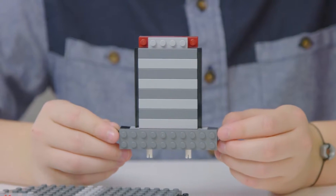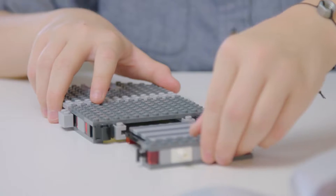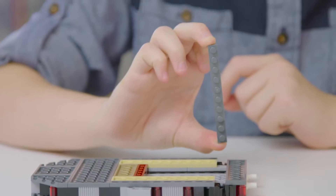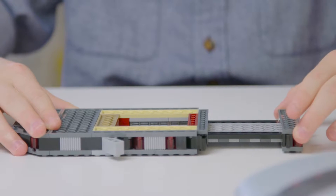Now that you've built this piece, it actually slides into the main base that you built before. You might have to wiggle it a little bit, but you'll know you've got it once it slides in and out smoothly. Once it's in, you'll just use the scrape piece in the bottom to snap it firmly into place. It'll still be able to slide, but it won't fall out.